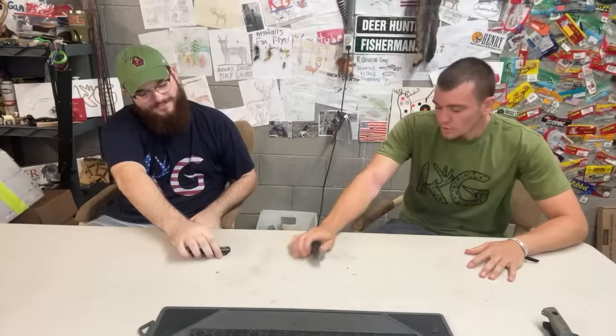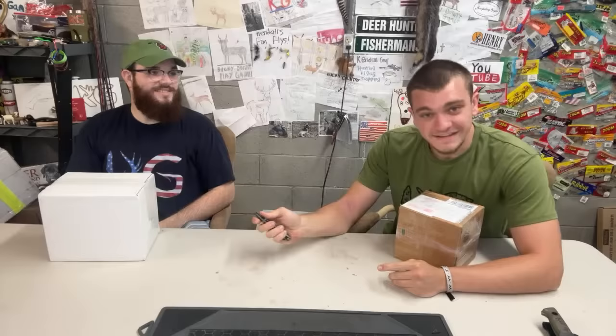It's an unboxing — it's been a long time since we've done one of these. We got a lot of boxes, letters, and packages everywhere. We're not wasting any time — hurry up, let's get rolling. Me and Abram are both going to be opening them. I'll be honest, some of these are from 2018.